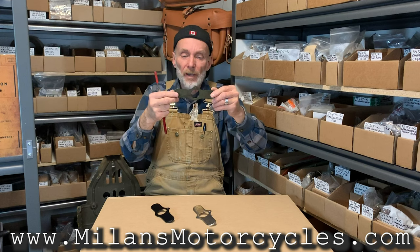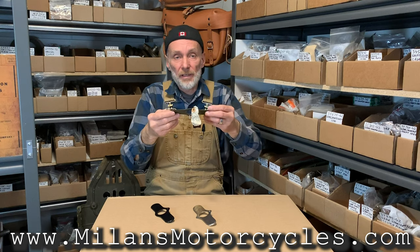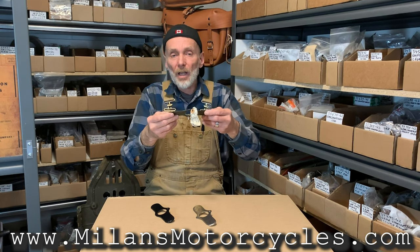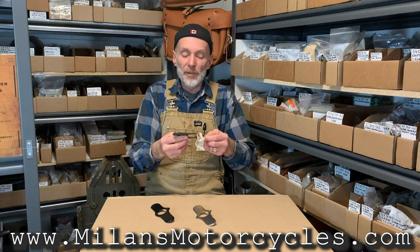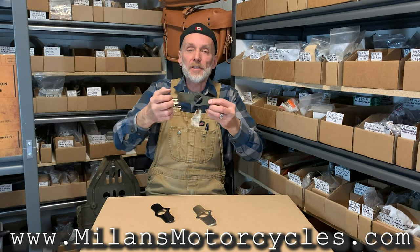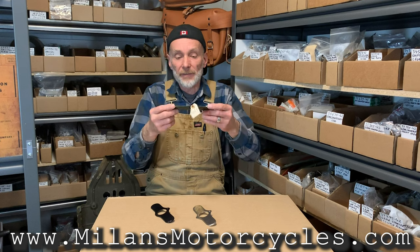There is no primer underneath. That was for the Army. Now, this one will fit different models — it was used from 1936. I was told by my buddy Bernie, who's putting a 36 knucklehead together here in town. The 36 he showed me has two holes on each side, so that one was a little different, but physically it still fits. That was the 36 knucklehead — that's when they came out with it.